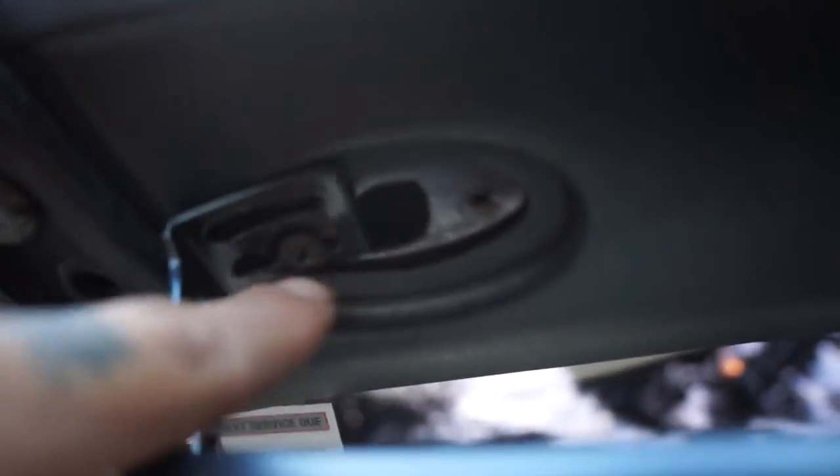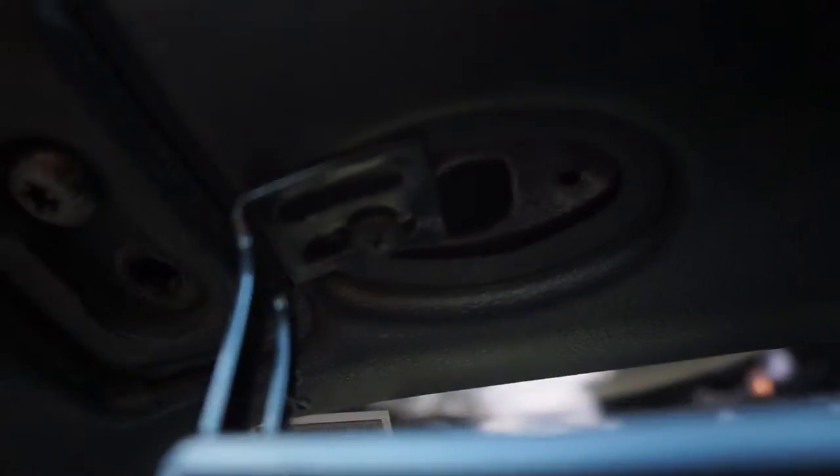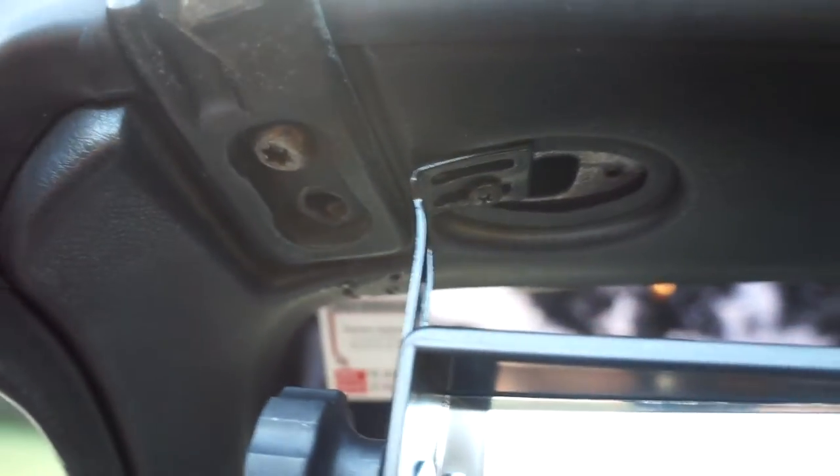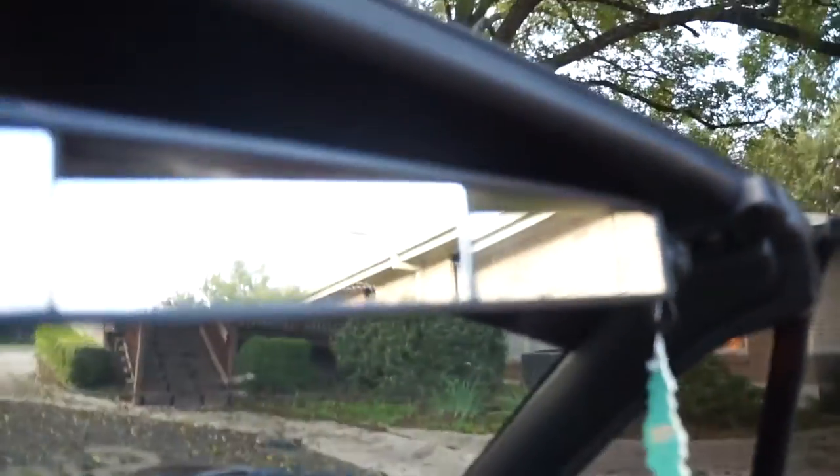I took these little mirrors off and used the screws that came with those mirrors to secure the panel mirror, because the screws that came with it were too small and would just go right through. I used the existing screws. Right now I only have one on this side, and I did the same thing on the other side.